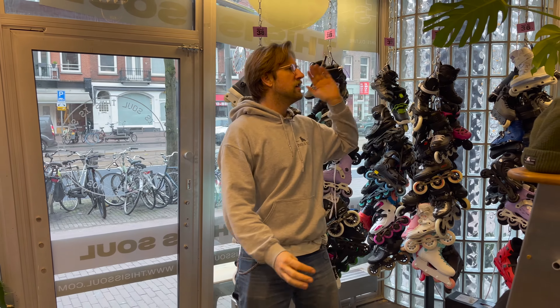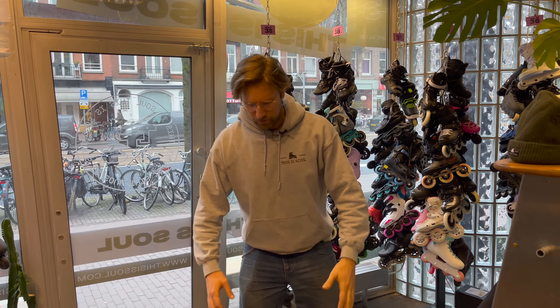Hey guys, welcome back to the This Is Soul Skate Shop YouTube channel. I am Ivo and today we're going to discuss the right position to start inline skating. So let's go.